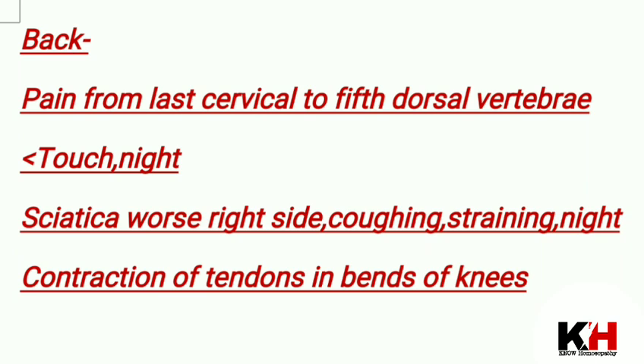So the three important areas are skin, back, and ear. This is a good medicine for sciatica, sacral pain, and sciatic pain. The back is very much sensitive.